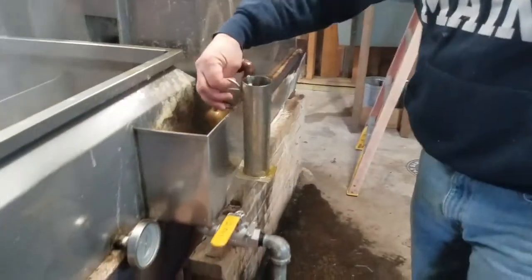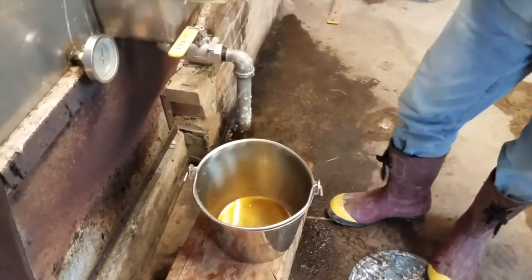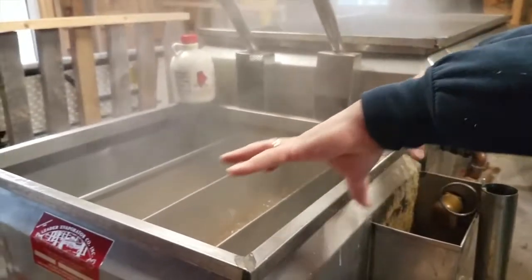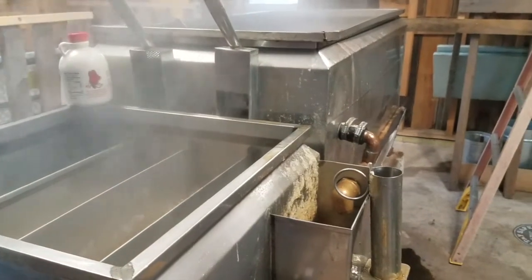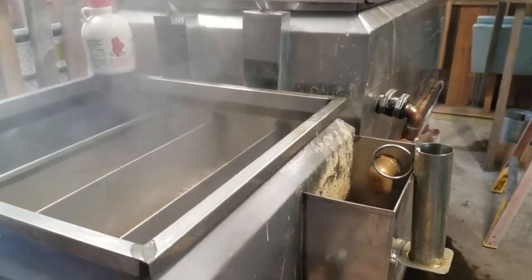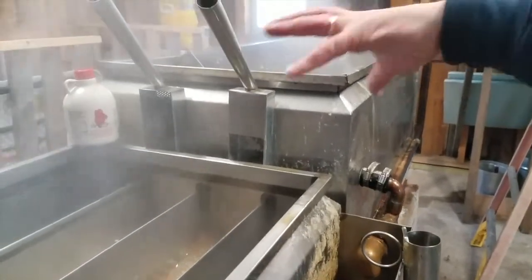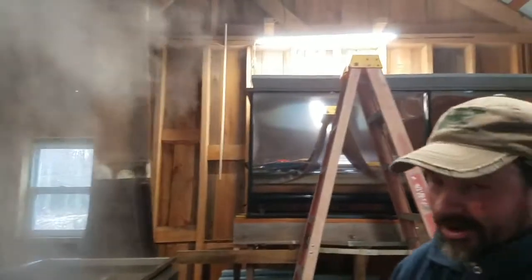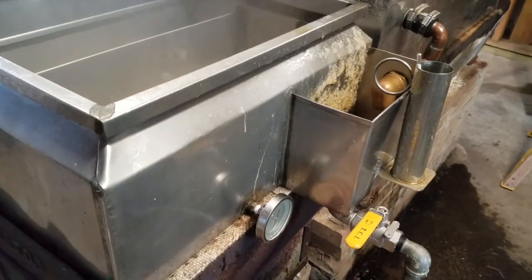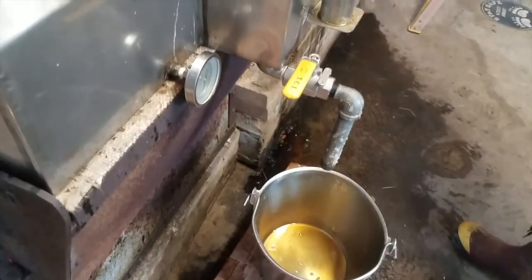When it's at that point, we'll draw it off — open the valve and draw off a portion of this chamber here. You can't ever run it dry or the pan will burn. The whole system moves on, more sap comes in and flows through. That's why it's called a continuous evaporator — as long as you've got sap in there and a fire underneath, it's continuously flowing through.